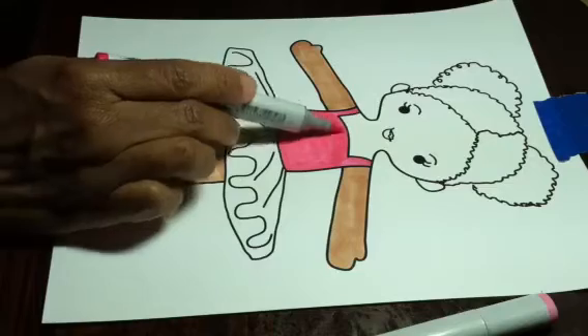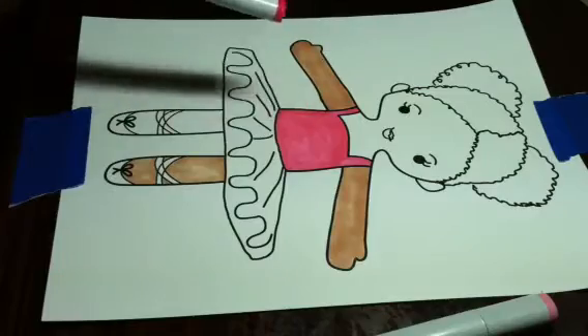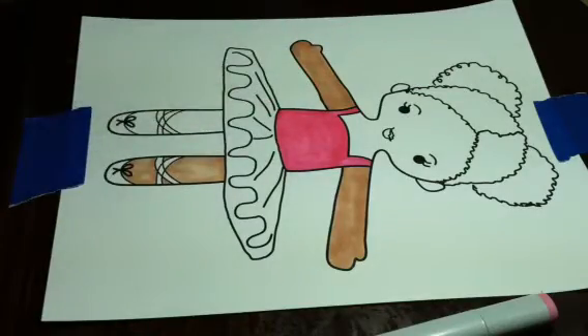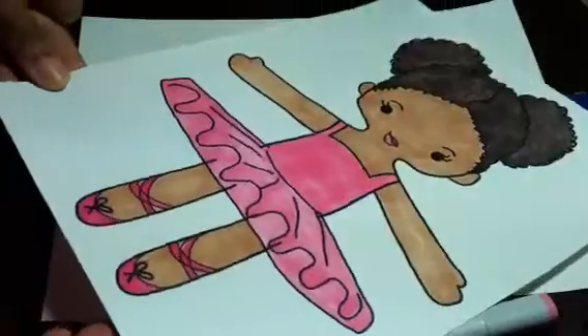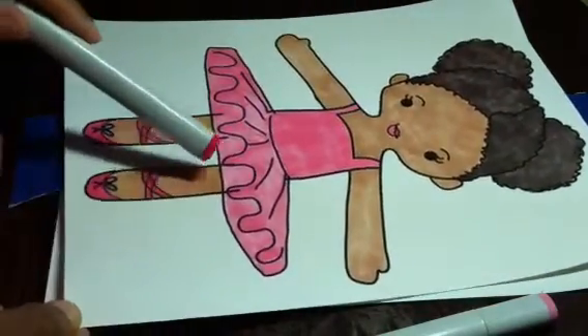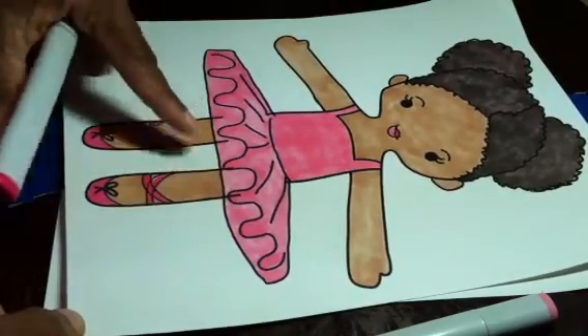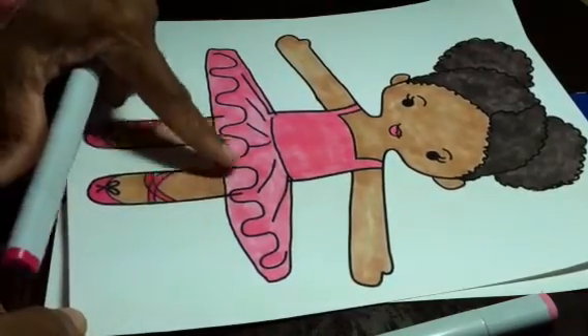We're just going to fill all this in. That's starting to look really good, and this is going to look really good as a digitized embroidery. So here's one that I finished earlier. The only thing I didn't like about this one — I had some lines that went a little too much up into her tutu.